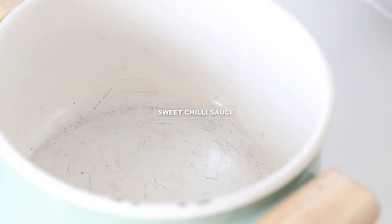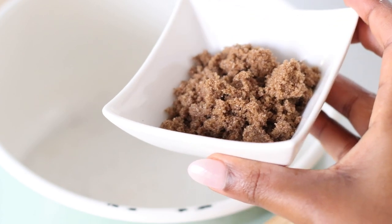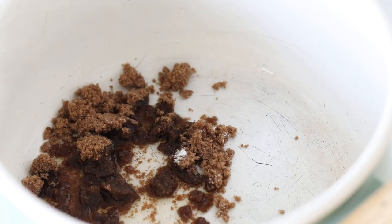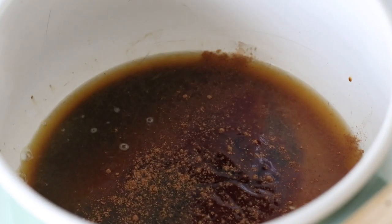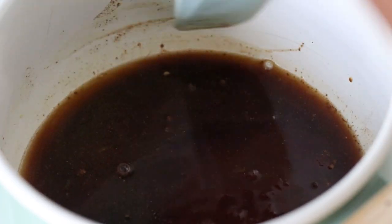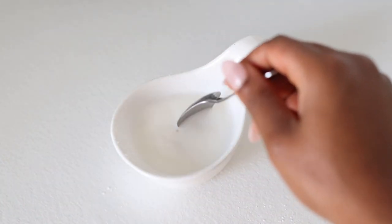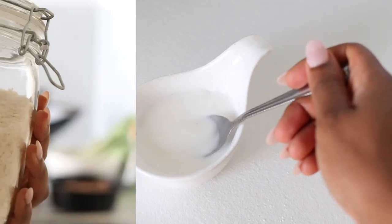I'm going to fry this for about 8 minutes, turning it on each side. While that's sizzling away I'm going to start on my sweet chilli sauce. All you need is some brown sugar, a tiny bit of vinegar, some water, some orange juice — I like the flavour of orange and chicken — and then Chinese five spice. I'll give that a good stir on a very low heat, then work on the cornstarch mixture: about a teaspoon of cornstarch with 2 tablespoons of water, which is what's going to thicken my sauce.